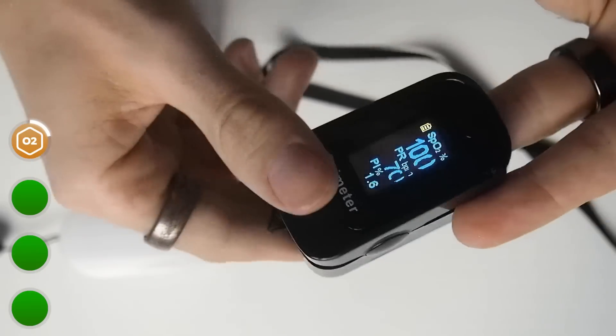At ground level my oxygen saturation should be in my normal range, which is generally between 97 and 100% and should not fall below roughly 95%.